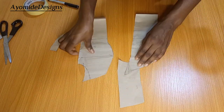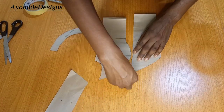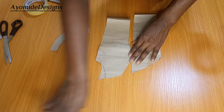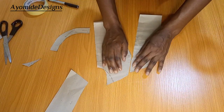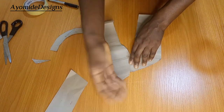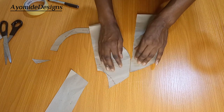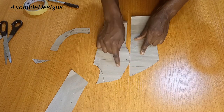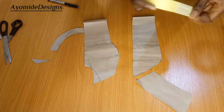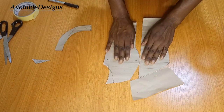Remember this is the front — side front and center front — and we had a dart here. I kept this piece because I wanted to show something. This was the dart I took away from the upper part, and I compensated for it around the armhole. Now that dart is out. When you're joining your fabric, you'll realize that your center front will be short of fabric as a result of the dart that was taken out. We need to find a way around that — I'm going to be fixing an extra piece of paper to my center front to correct this.